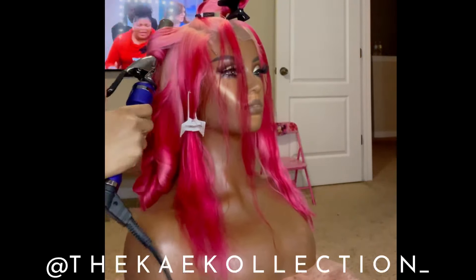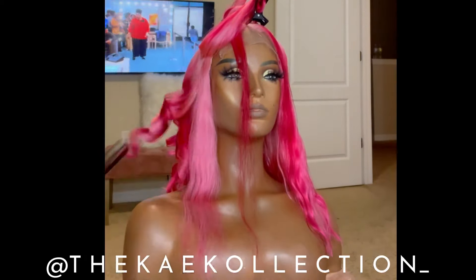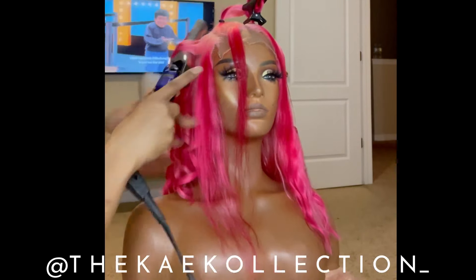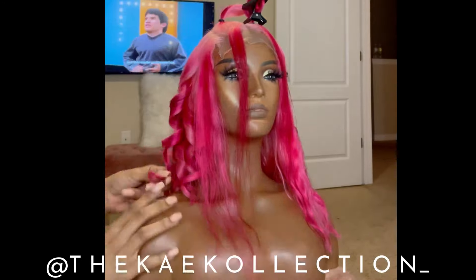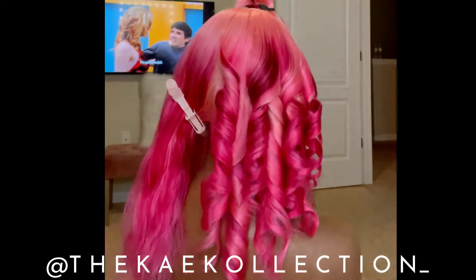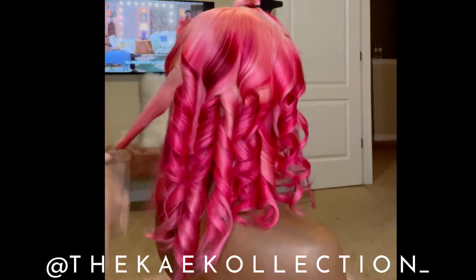Curling in different directions is a little free tip to give you those beachy waves. Look how good this hair looks — I'm not a fan of tight curls, I always like to pull and brush my curls out. But this hair looks so good with the tight curls — look how nice it curled. Some people would have left it just like this.